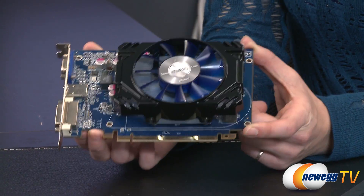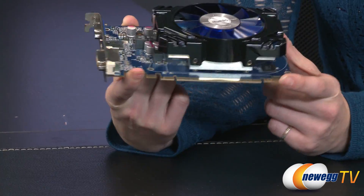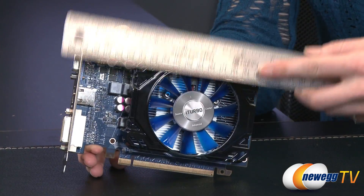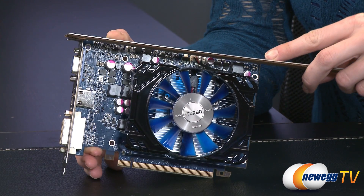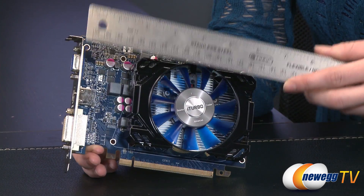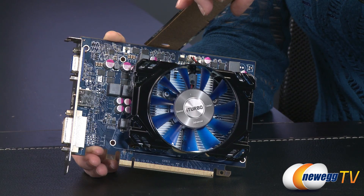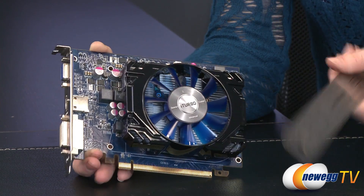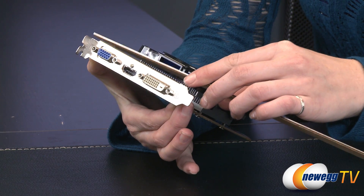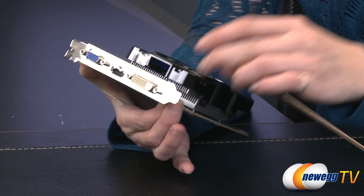You'll notice that this is a small form factor, low profile, single slot PCIe 3.0 card. At its longest point we have just under seven inches, coming in at about six and three-quarter inches. The height with the fan is about an inch and a half, and its width at the widest point is about four and a quarter inches.